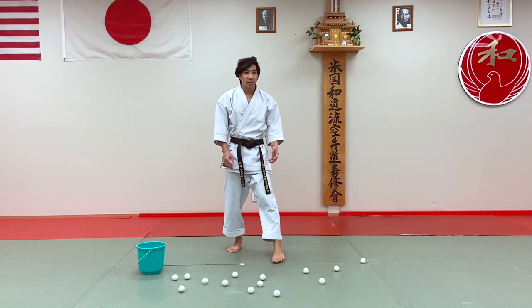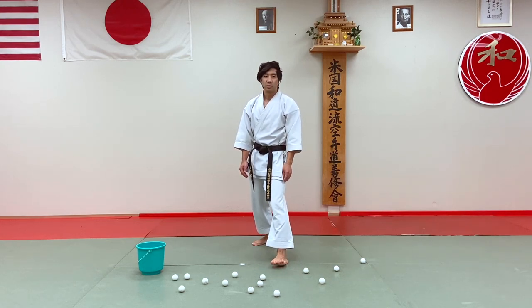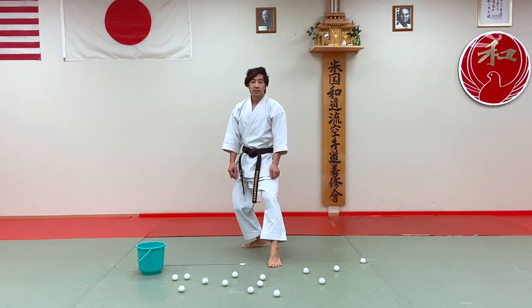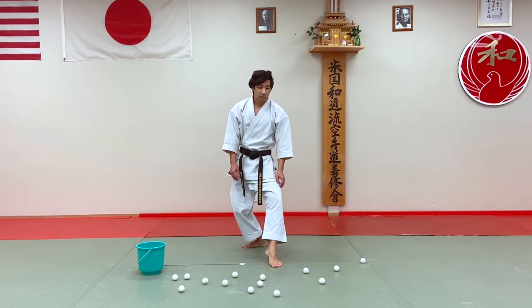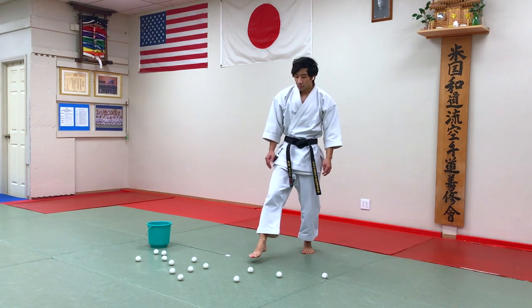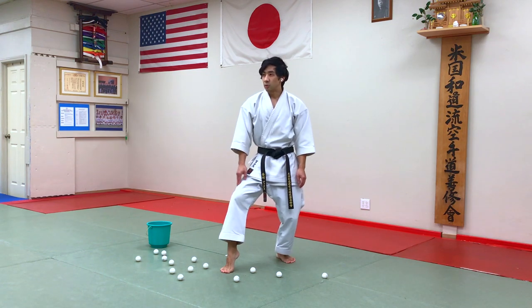A lot of times when we're doing kihon or kata, I'll say to students that if your toes aren't pointed in the right direction — especially if you're in a back stance — sometimes your toes are kind of pointing outward. With this activity, we're hoping that you're more mindful of where your toes are in relation to your body and to where they are on the ground.